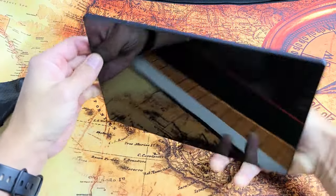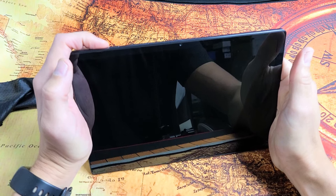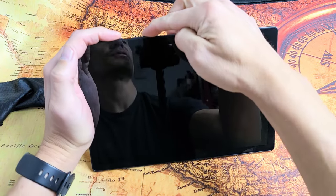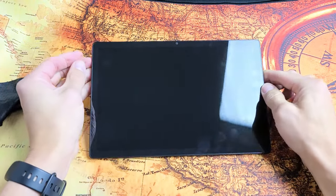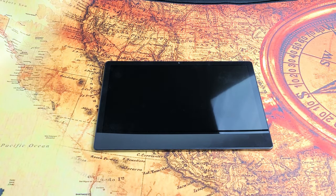Turn it over and see if you are still in the boot loop. If you are, force restart it — power button, volume down. Press and hold both buttons and do not let go until you see the Samsung logo appear. Then let go, and hopefully you are out of the boot loop. If you're still stuck, we'll do the next possible fix.